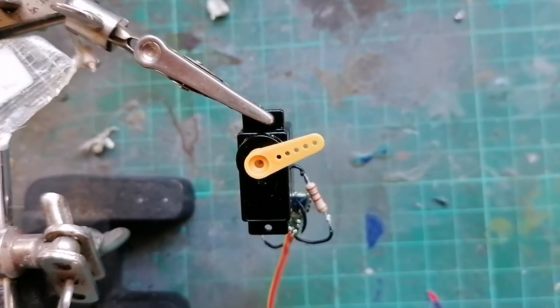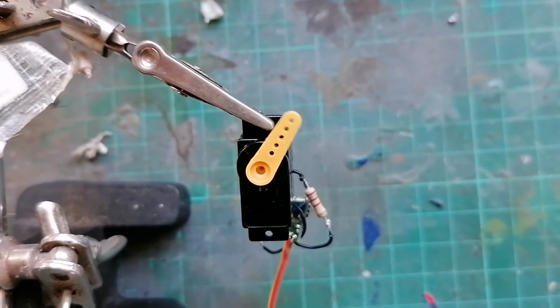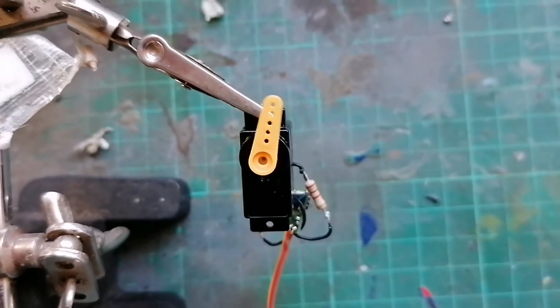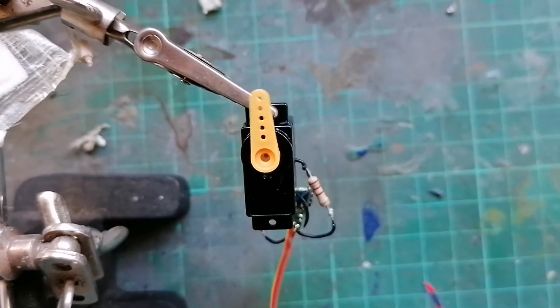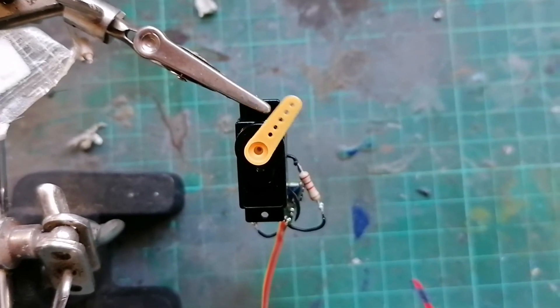There you go, job done. Now I'm sealing up the bottom and I'm going to put the resistors externally because there's just no room inside the case, and it makes it a lot easier to install that way.